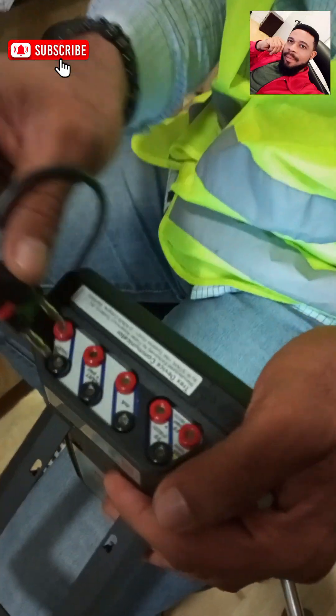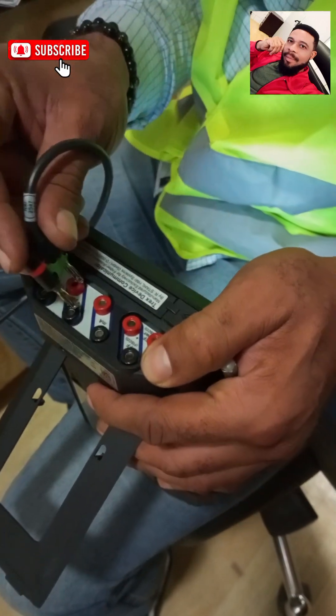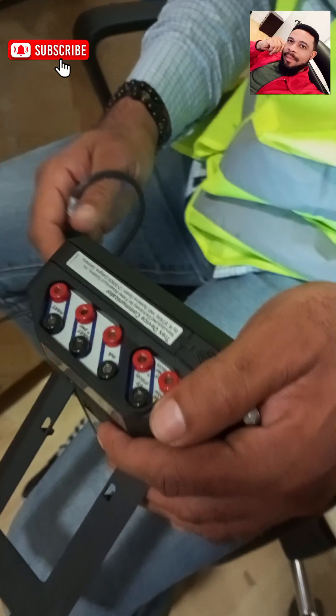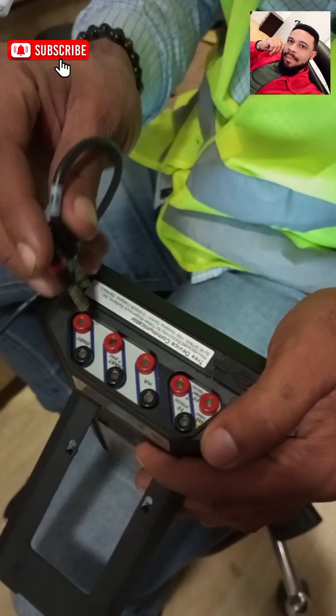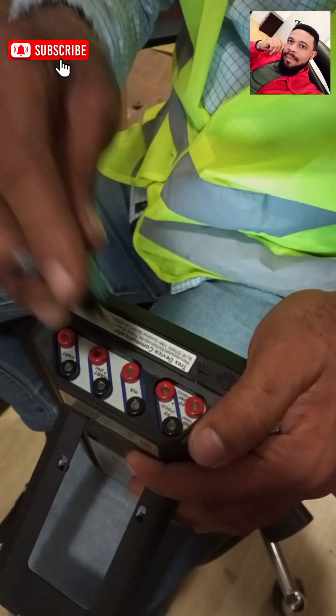If you look closely at my Trex device, you can see the inscriptions: HART, HART plus power, milliamps, and fieldbus. Since this is a HART communicator transmitter, I'll be using HART plus power because I want to power the transmitter. If I already had a 24-volt DC supply on my transmitter, I would use the standard HART setting instead.